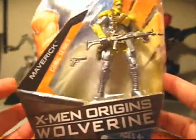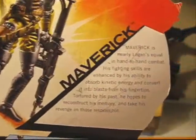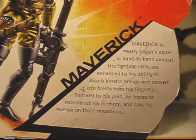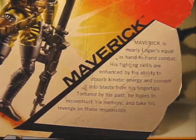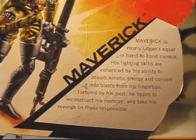So let's take a look at this real quick. Here's Maverick, and the back of the package — I'll go ahead and read this for you. Maverick is nearly Logan's equal in hand-to-hand combat. His fighting skills are enhanced by his ability to absorb kinetic energy and convert it into blasts from his fingertips. Tortured by his past, he hopes to reconstruct his memory and take his revenge on those responsible.